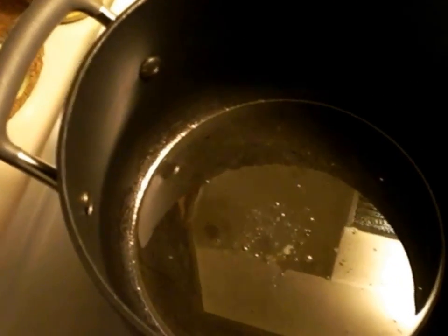Hi everyone, thank you for joining me today with Soopsie Cooking in the Kitchen. Right now you would see a pot that I have with 4 tablespoons of olive oil in it, because I am going to show you how to fix stewed fish.